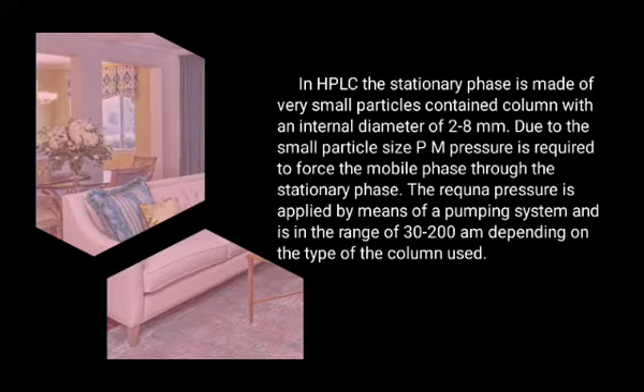Due to the small particle size, pressure is required to force the mobile phase through the stationary phase. The pressure is applied by means of a pumping system and is in the range of 30 to 200 atm, depending on the type of column used.